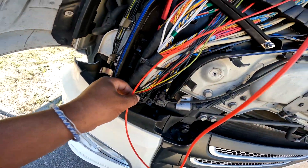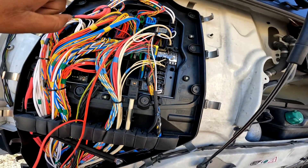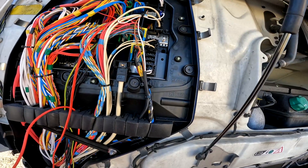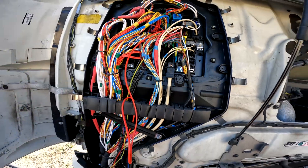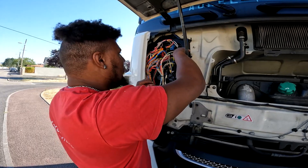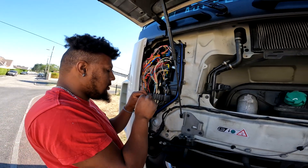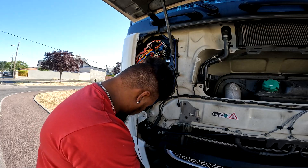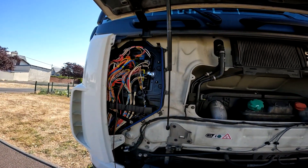Le fil rouge d'impulsion de plein phare remonte et rentre dans la boîte noire pour donner l'impulsion au relais. On ressort un fil pour la masse du relais. On monte toutes les masses dans le rack de masse prévu à cet effet dans la boîte noire : la masse du relais et la masse de la rampe.